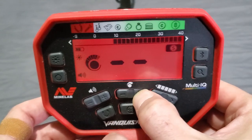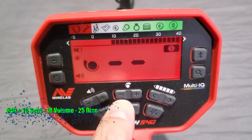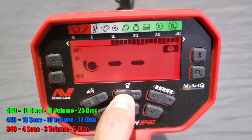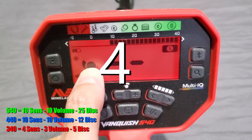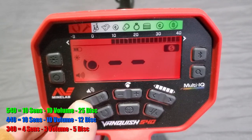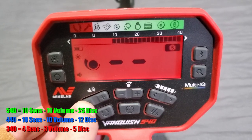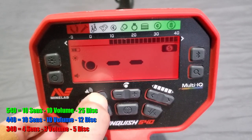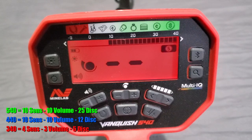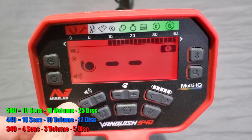The 540 has 10 levels of sensitivity adjustment; the 440 has 10 levels as well; the 340 has five sensitivity adjustments. This has 10 volume adjustments — fully maxed out at 10, down to one. There is no mute; at the lowest it'll do a bump-bump-bump meaning you can't go any further. So 10 levels of volume on the 540 and 440; three levels of volume on the 340.